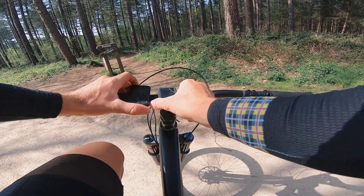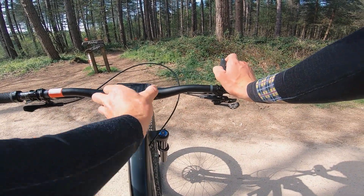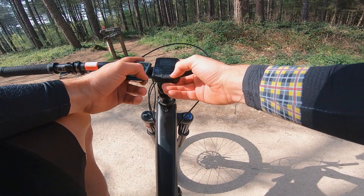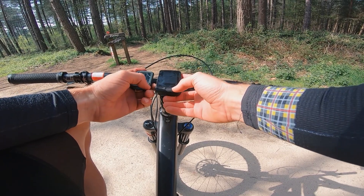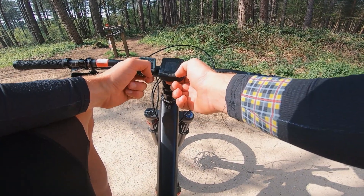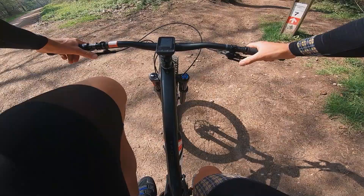We're going to take off the Bolt and put on the new Element Roam. In terms of the user interface between the two devices, it seems pretty similar — we've got a standard page with all our data fields that we can customise via the app, terrain info showing how much climbing we've been doing, and then finally the map.